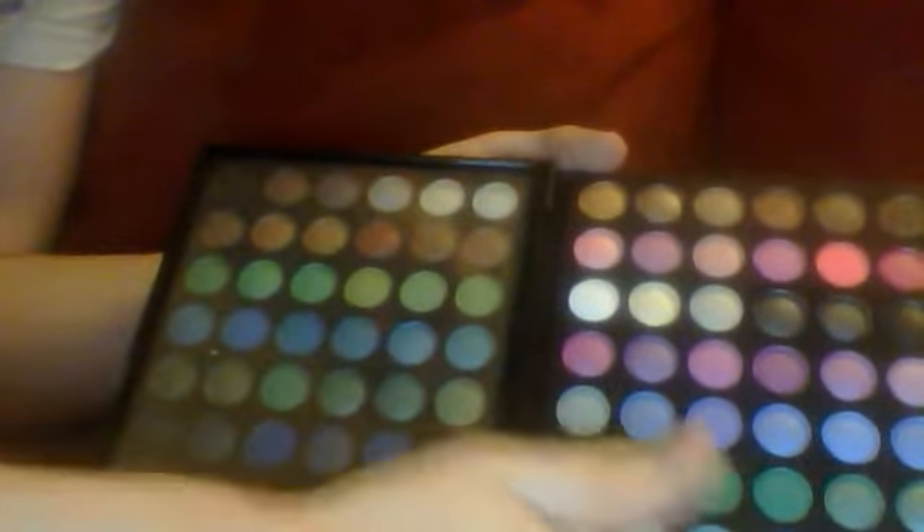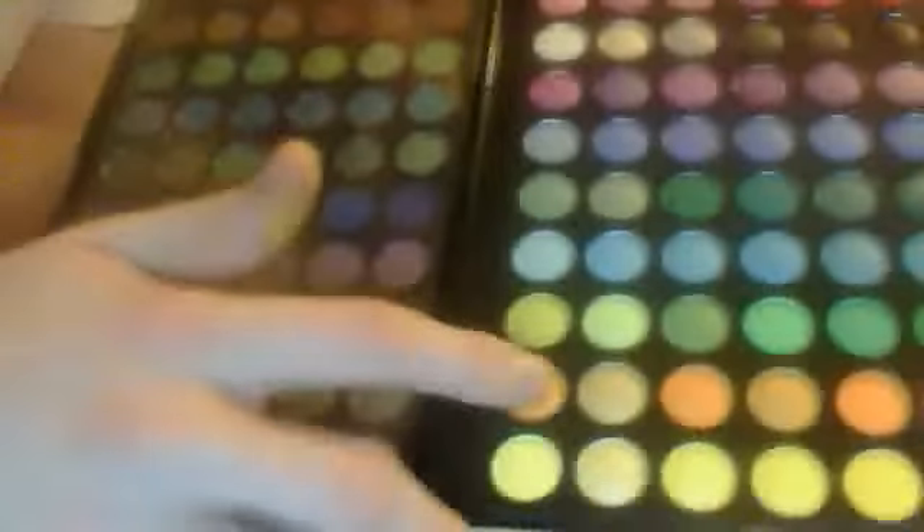It has gold to start out — like this. It has all different kinds of yellow, gold, yellow, and the yellows are pretty high-pigmented. Then we move up to the orange bit. Still pretty high-pigmented.